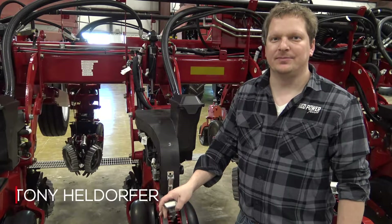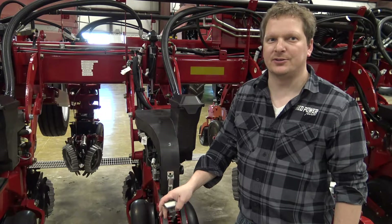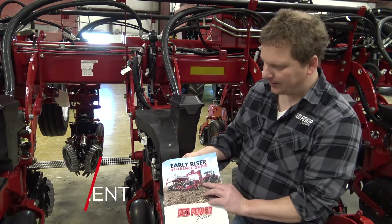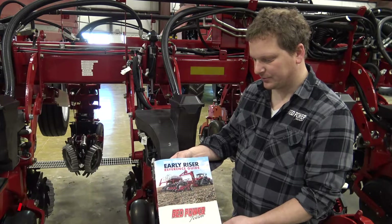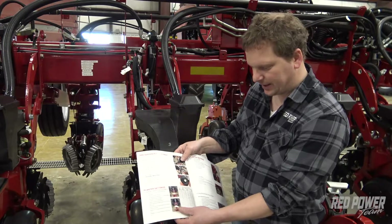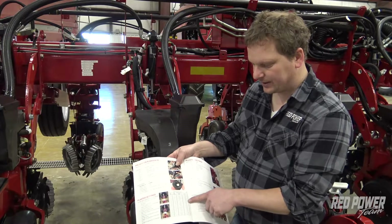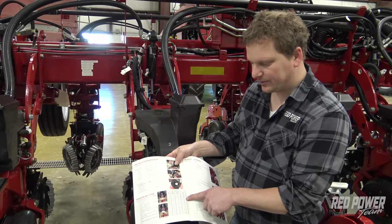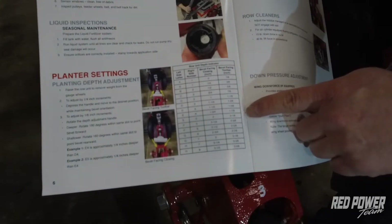Hi, this is Tony at the Red Power Team. Today we're going to discuss how to make depth adjustments to your 2000 series planner. We're going to be referencing our Early Riser 2000 series reference guide that the Red Power Team has made. Inside this book on page six we have our row unit depth indicator chart. This chart will allow us to determine how deep we want to go and give us a setting to set our planner at.